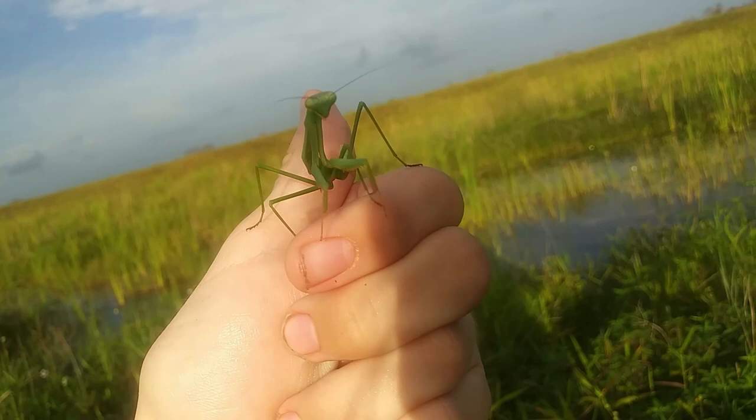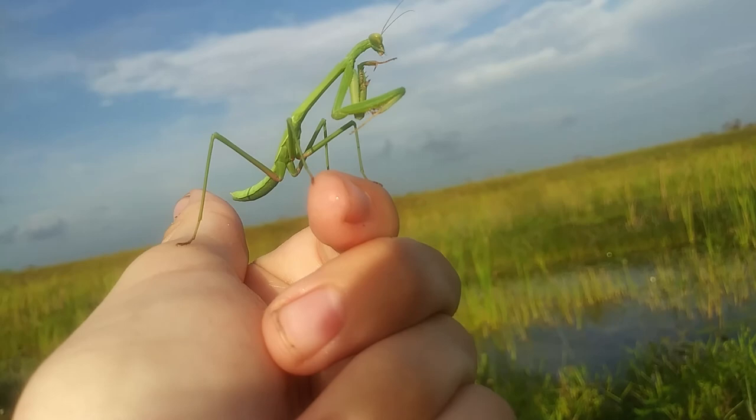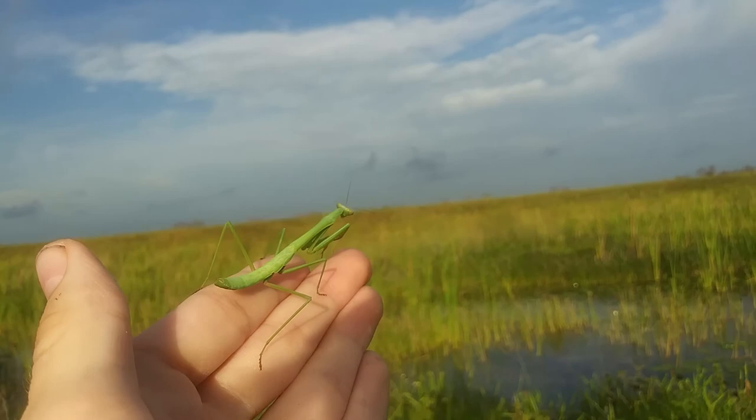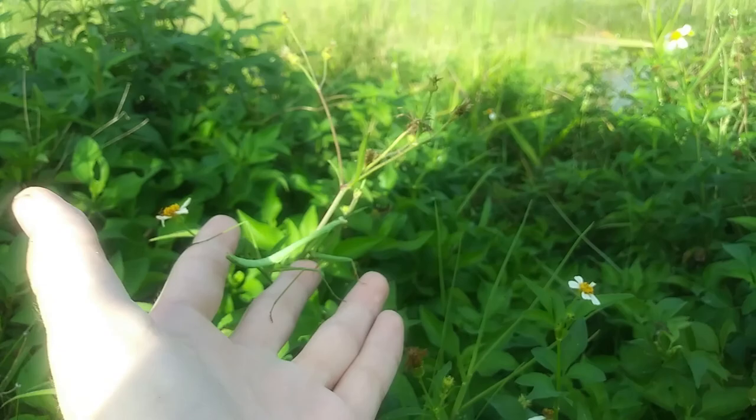You can see they're kind of bending over a little. Just such a cool looking praying mantis. Setting this guy down now — and there he goes.